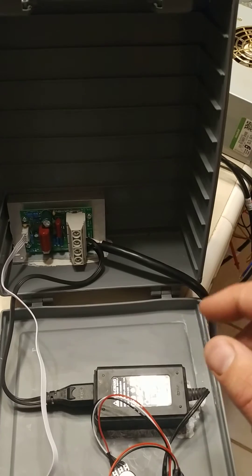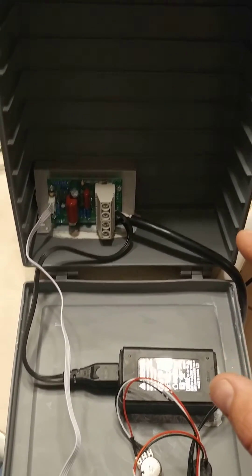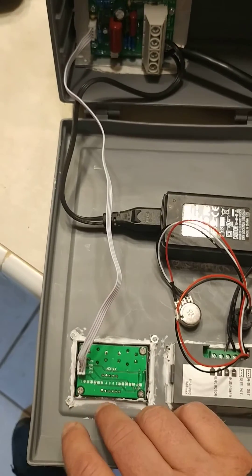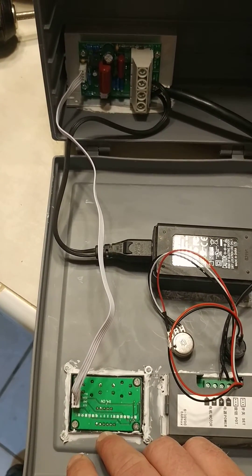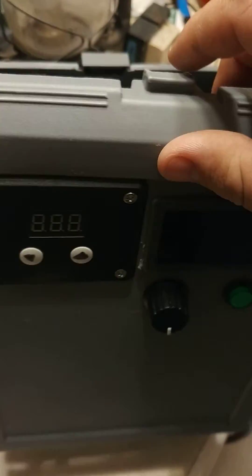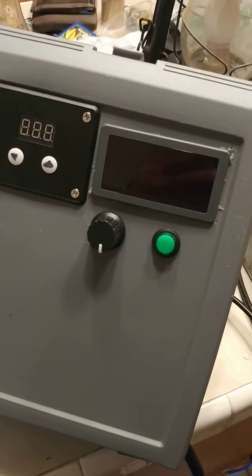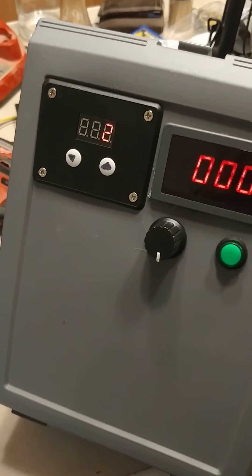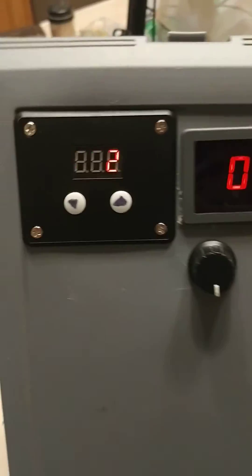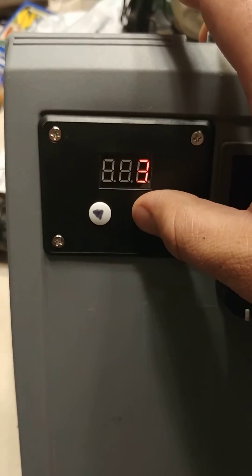There will be an on and off switch for each fogger, and this right here is our voltage controller for the foggers. This will be my first time actually powering everything up at the same time, so here we go — reaching for the power.